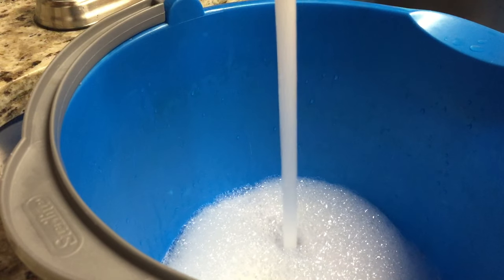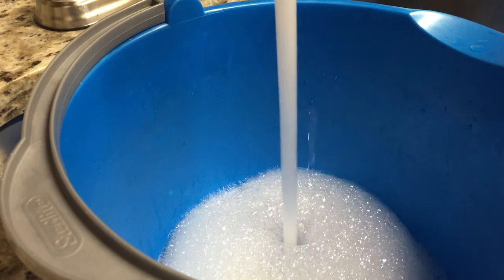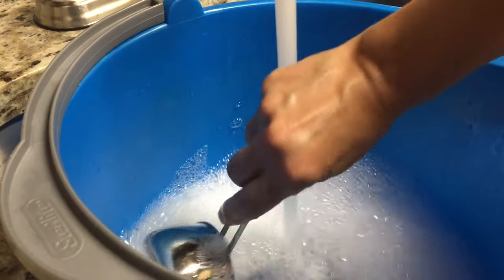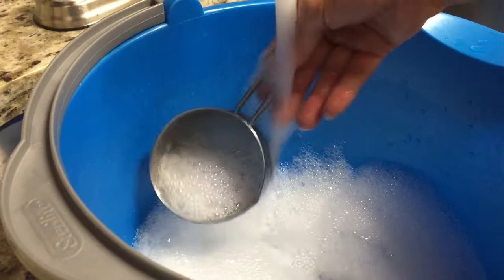I'm just going to continue to fill the bucket and give it a little stir with my cup.